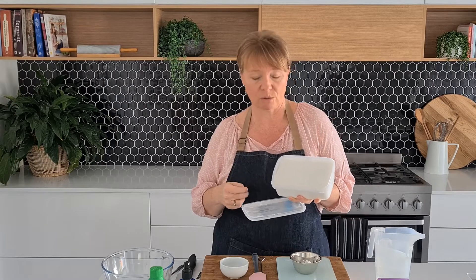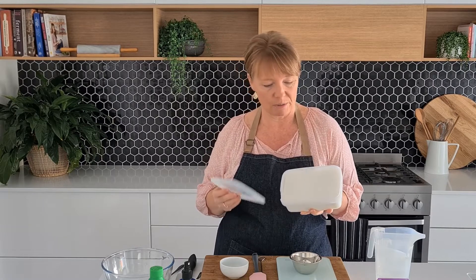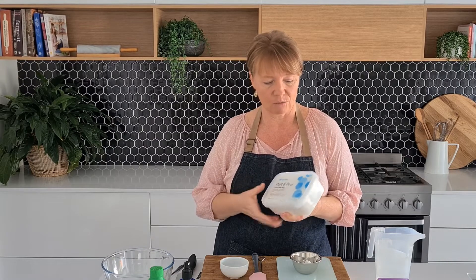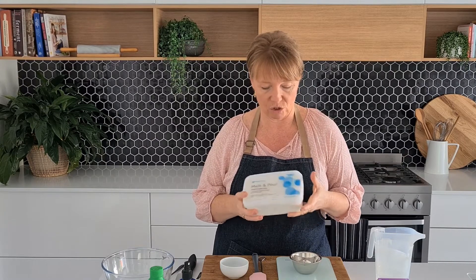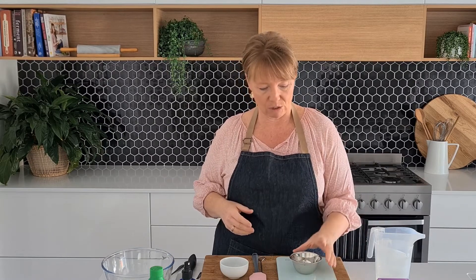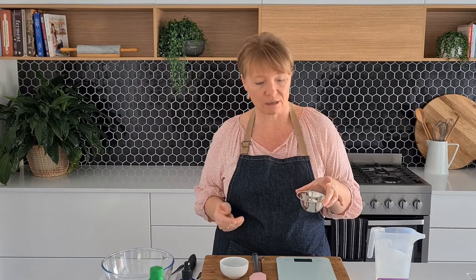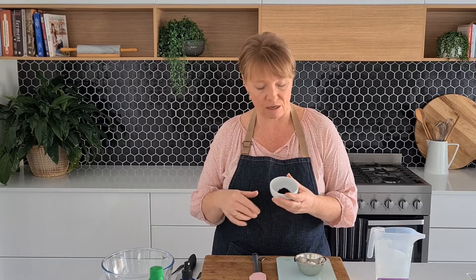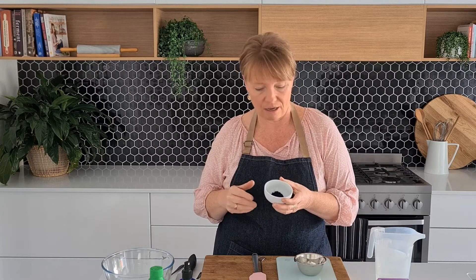Both are perfectly good soaps to use. This particular one is a goat's milk soap with mango butter added to it, so that'll be lovely. All we need to do is get this out of the container and start the melting process shortly. To add once it's melted, we're going to add some essential oils — you don't have to do that if you don't want to, I'm just adding them to add another layer to my soap.